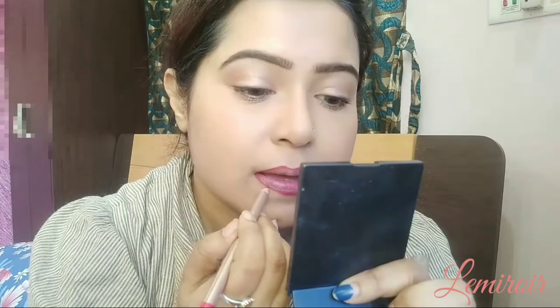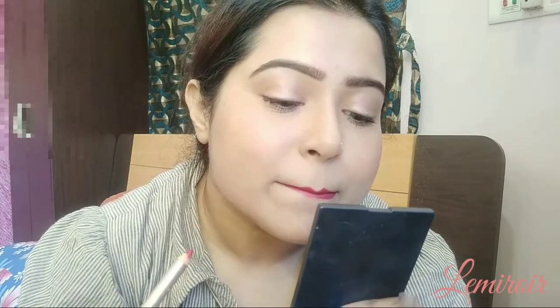Now comes the most awaited part — the red lips! I'm using the Lakme lip liner to line and fill my lips; it is in the shade Red Alert. If you have any discoloration on your lips, this helps to cover it up. And I'm topping the same up with MAC Ruby Woo.